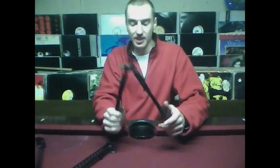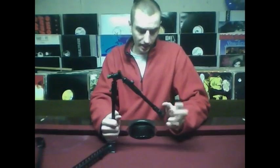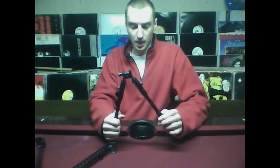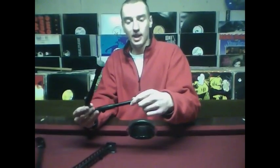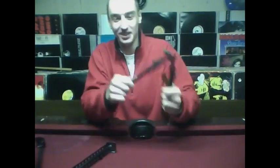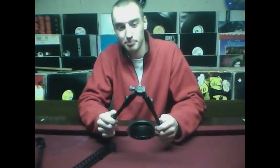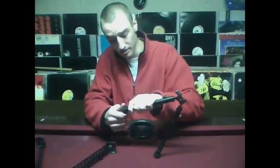If you saw my other video, I already went over this bipod. It is constructed of complete metal except for the rubberized feet. The name of this bipod is the TSD Low Profile Deluxe Picatinny-mounted bipod with rubberized feet.